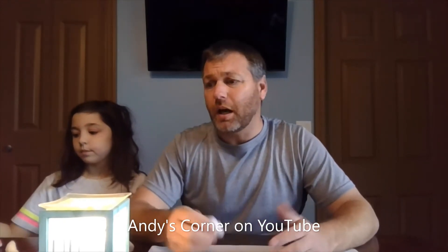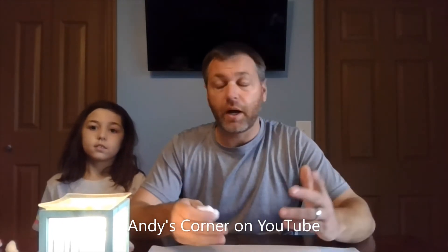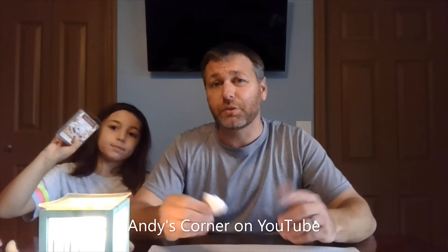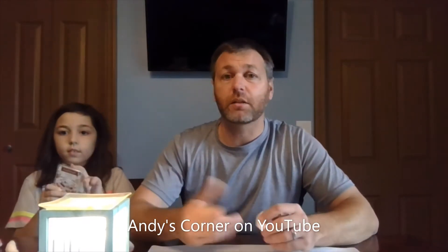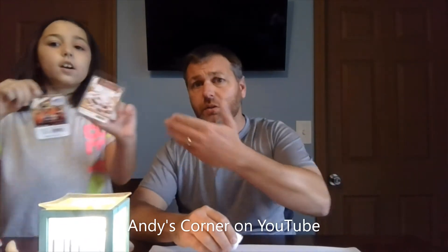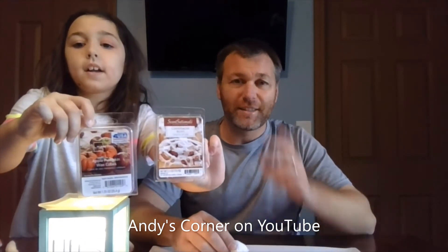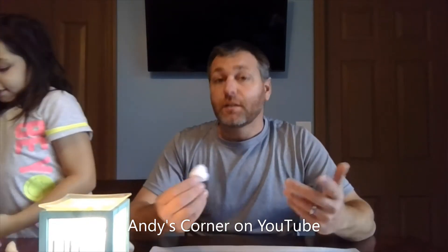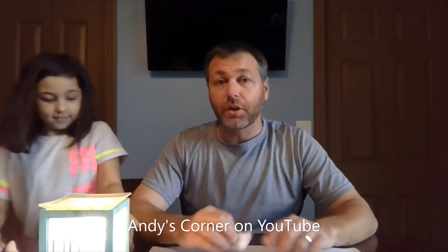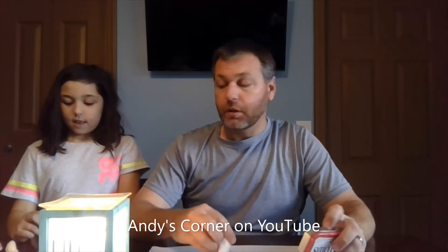You can use paraffin wax or you can use the wax warmers like this — the wax warmers are actually pretty cheap. If you don't want the smell, use paraffin wax. But if you like the smell, as soon as you start your campfire it actually smells like cinnamon or pumpkin spice. We have all different kinds — cinnamon bun and pumpkin apple — so that's what our fire would smell like.